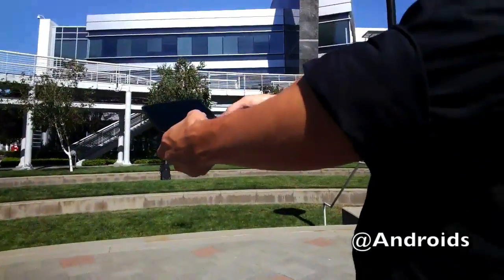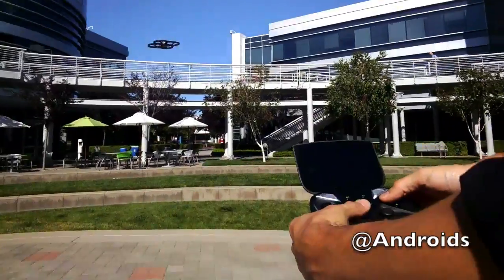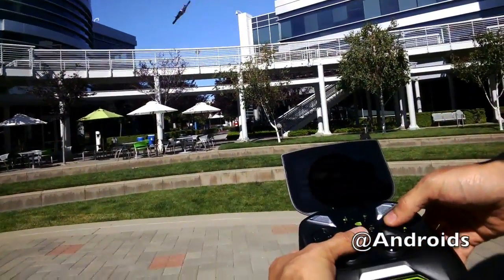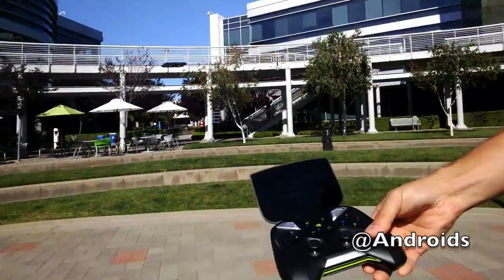We can map these hardware buttons to do different things — for instance, if I want to flip. Oh nice! And what's cool is you can see it on the camera. The camera feed actually flips as well, so you'll see the world kind of rotating.